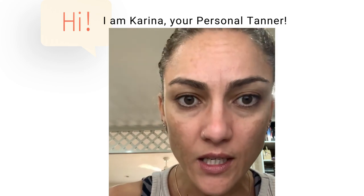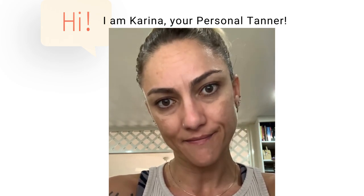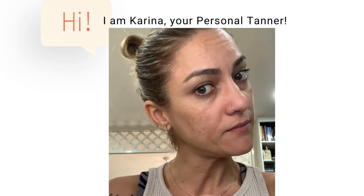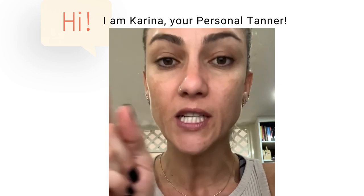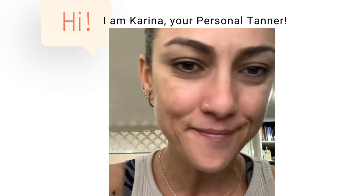Otherwise, your tan — doesn't matter how beautiful the application is — your tan will look fake. Exfoliate. No tan on top of tan. See you next time.